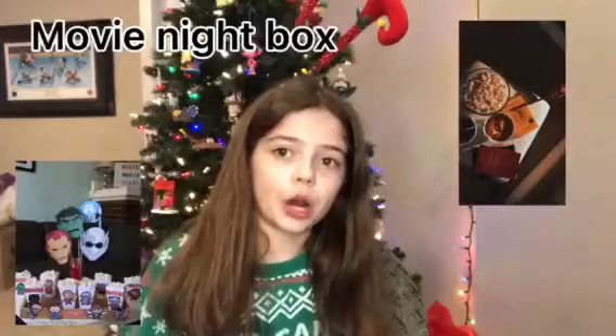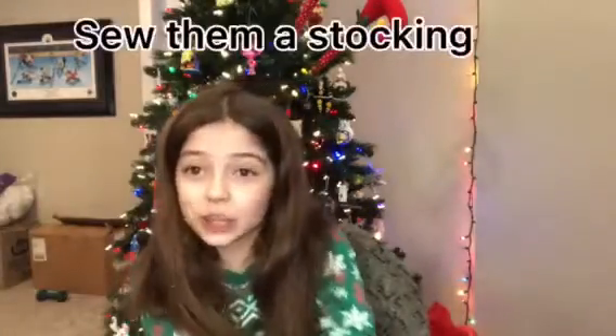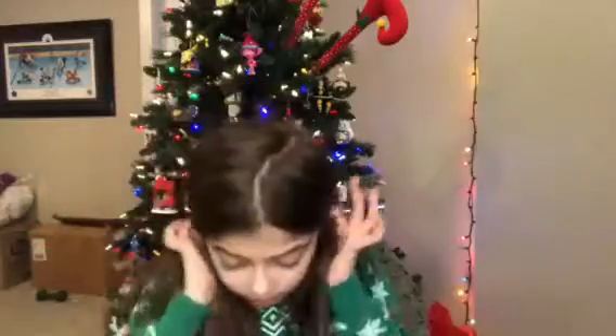Number four: sundae in a box. Number five: movie night box. Number six: a homemade scrapbook — this one takes a little more time. Number seven: sew them a stocking or embroider on a stocking. I'll put a sewing pattern in the description box down below.